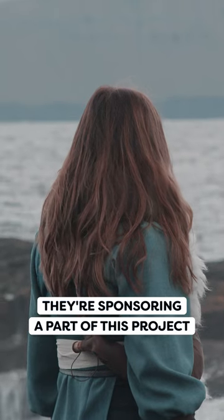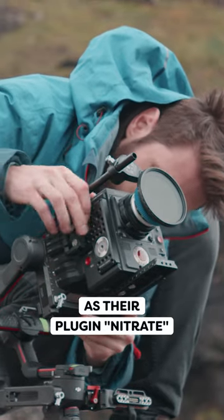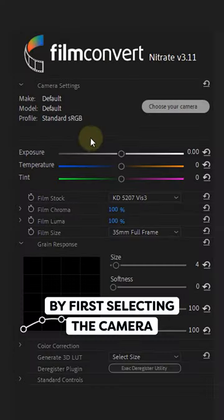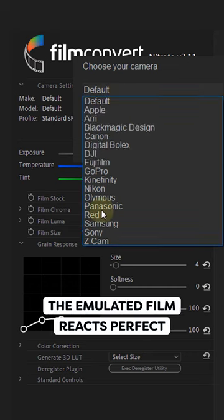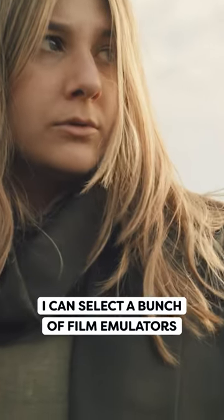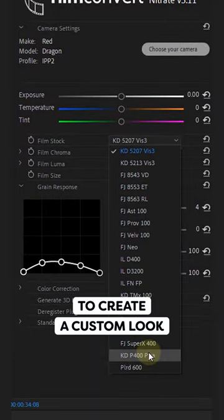They are sponsoring a part of this project and I couldn't be more happy, as their plugin Nitrate allows me to convert the Red footage into film. By first selecting the camera I shot on, the emulated film reacts perfectly on the Red footage. I can select a bunch of film emulators and even dial into the settings to create a custom look.